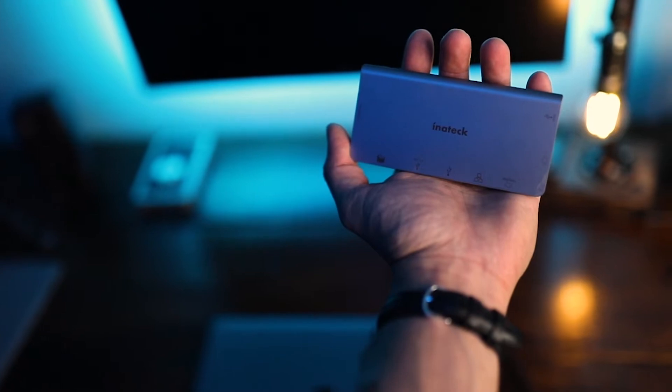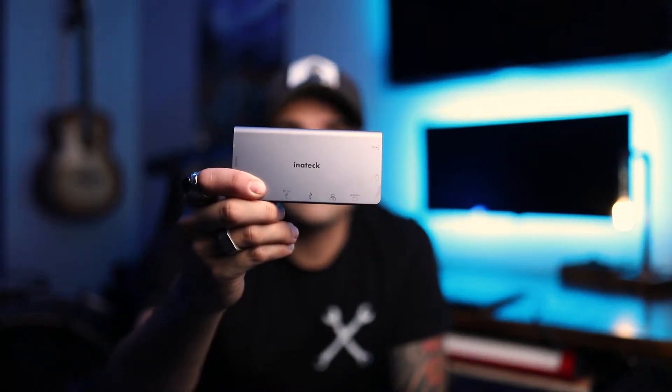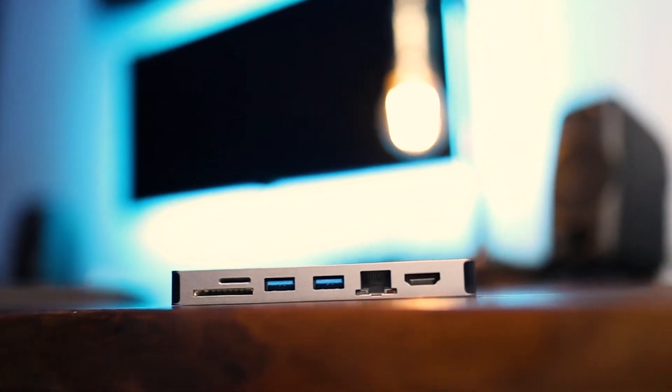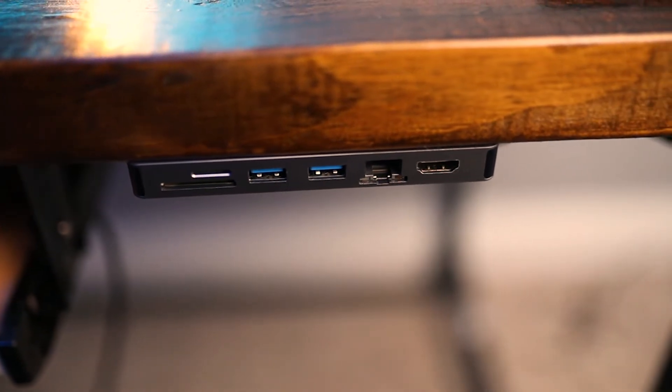Today I want to talk to you about the Inatec 8-in-1 dongle, hub, docking station — whatever you want to call it. It's a pretty incredible tool. The reason I purchased it, outside of it being stupidly affordable, is the fact that it also charges my laptop with 100-watt PD power distribution, which is pretty incredible. So let's get into the details of this thing.